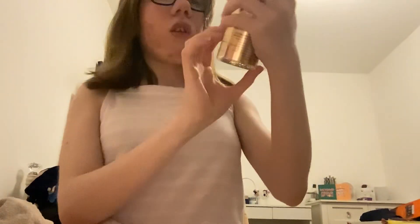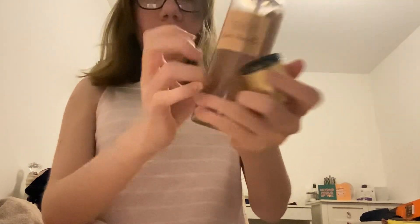I've got a body mist — it's a Victoria's Secret vanilla perfume mist.